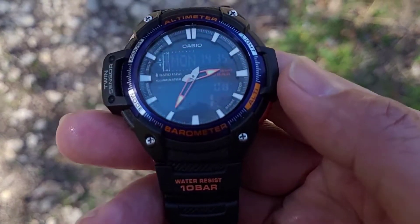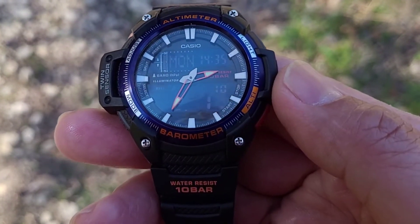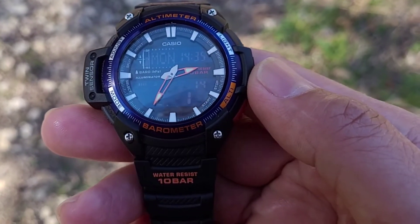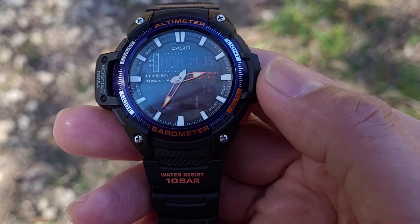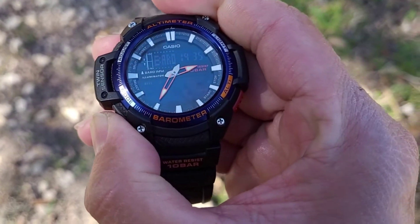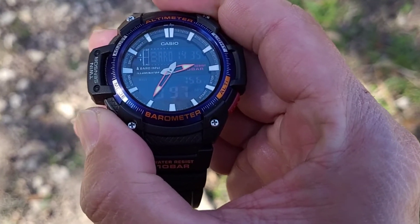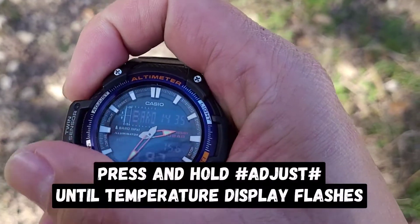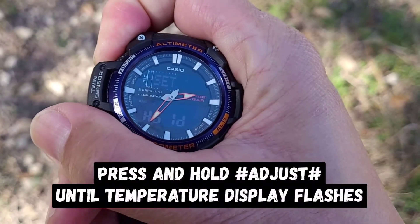It's very easy to do. First, you should have your watch in timekeeping mode. Then press this button to get into the barometer mode, and then press and hold the set button.